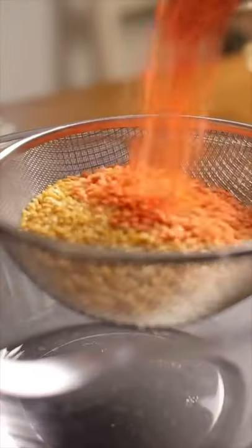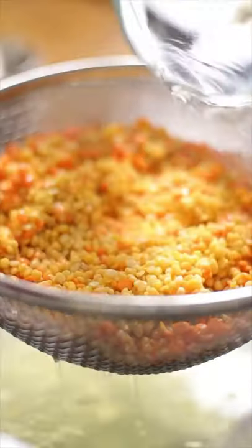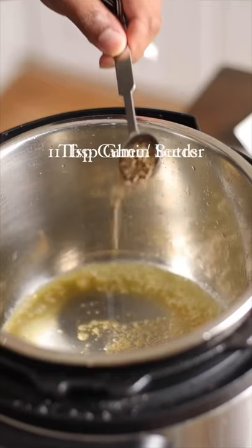As we get older, we miss our mom's delicious recipes, and for me it's this dal. We learn to appreciate those moments when we didn't have the adult responsibilities and wish we were kids again.